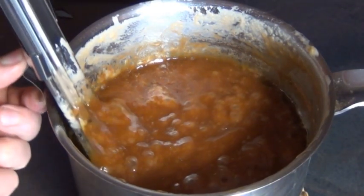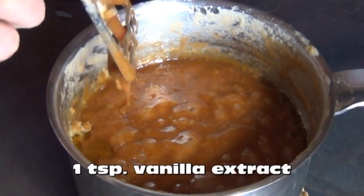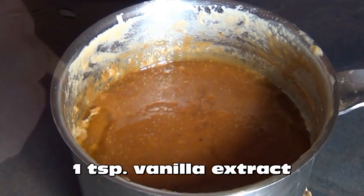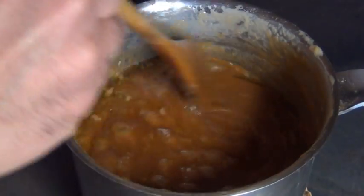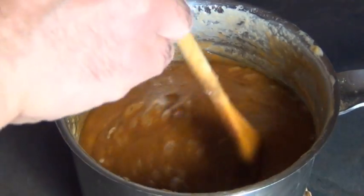Remove the candy thermometer and now you'll want to stir in one teaspoon of vanilla extract. If you were using unsalted butter now you'll want to add in one teaspoon of salt. I was using salted butter so I'm not gonna bother.